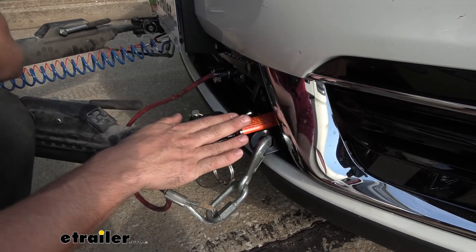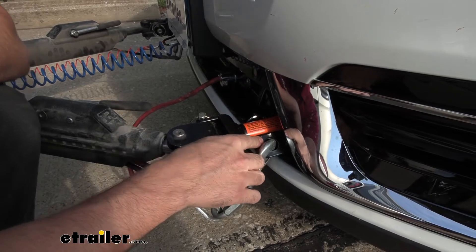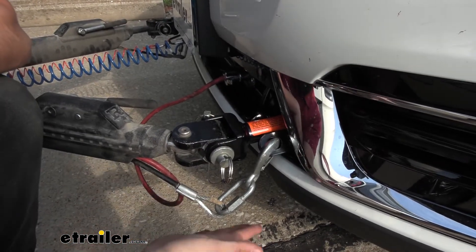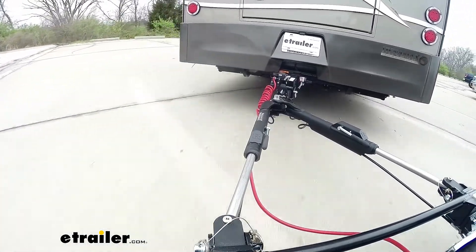On the outside of the base plate kit you'll see our easy-to-access safety chain tabs. These work great with safety cables, either attached to your tow bar or separate, and they are a required component for a flat tow setup.